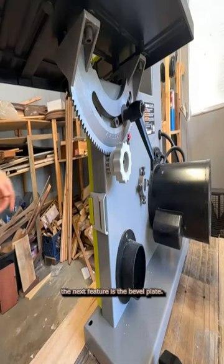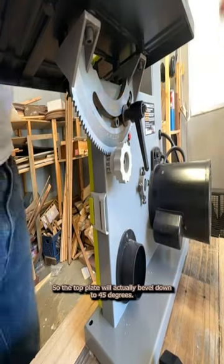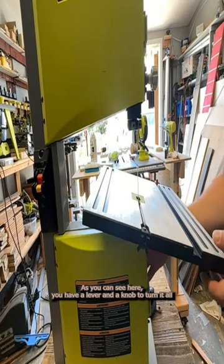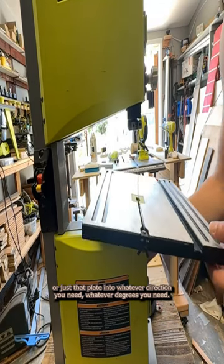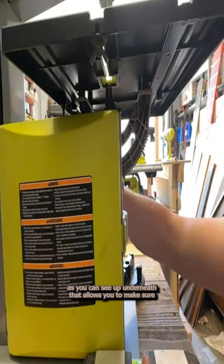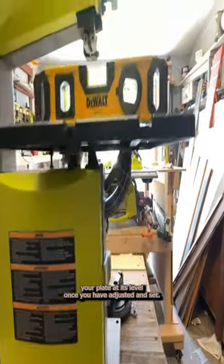The next feature is the bevel plate. The top plate will actually bevel down to 45 degrees. As you can see here, you have a lever and a knob to turn — it'll adjust that plate into whatever direction and degrees you need. It also has a set screw here, as you can see up underneath, that allows you to make sure your plate is level once you have adjusted and set.